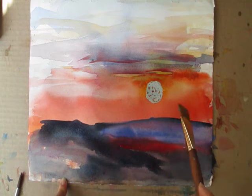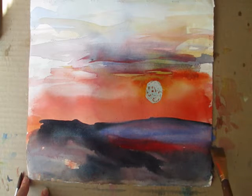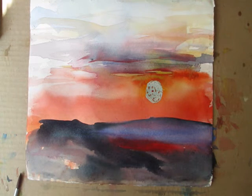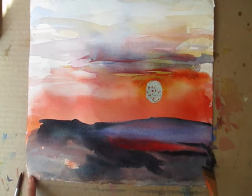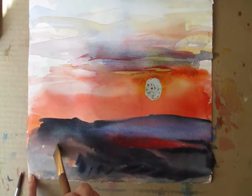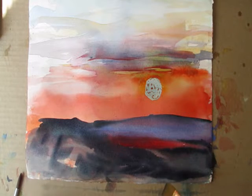Well, that's the great thing about watercolor — you can just lift it right out. Let's let this dry, and then I think we'll put some trees here in the foreground. That's going to help things a lot, don't you think? Yeah, absolutely.